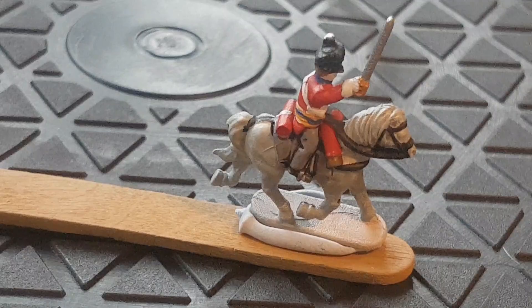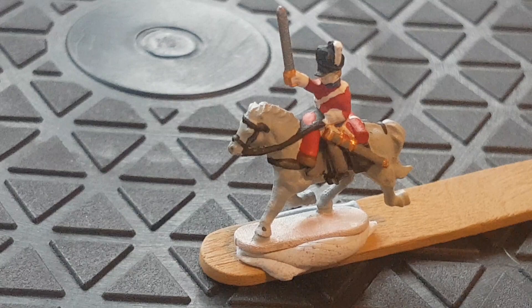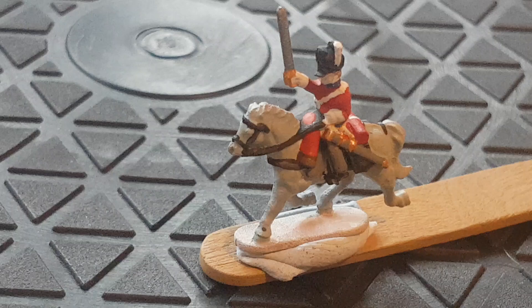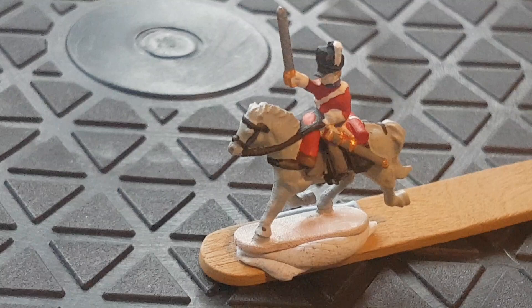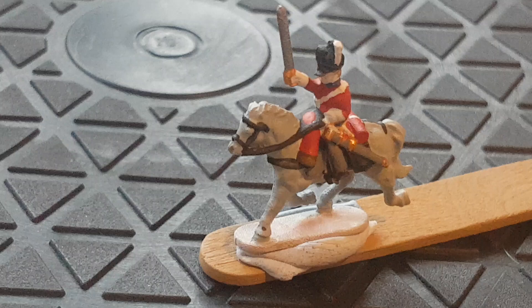Starting off with the Scots Greys, or the North Britain Dragoons as they're known. The Scots Greys famously rode grey horses and they didn't take part in the Peninsular War but were definitely at the Hundred Days. During the Waterloo campaign they were part of the Union Brigade with the Inniskillen Dragoons and an English Dragoon Regiment, and famously they smashed D'Erlon's Corps. Sergeant Ewart managed to capture an eagle and is famous in Edinburgh still for it.